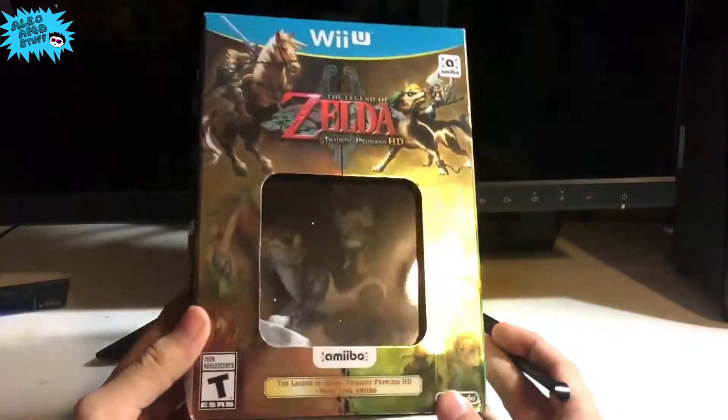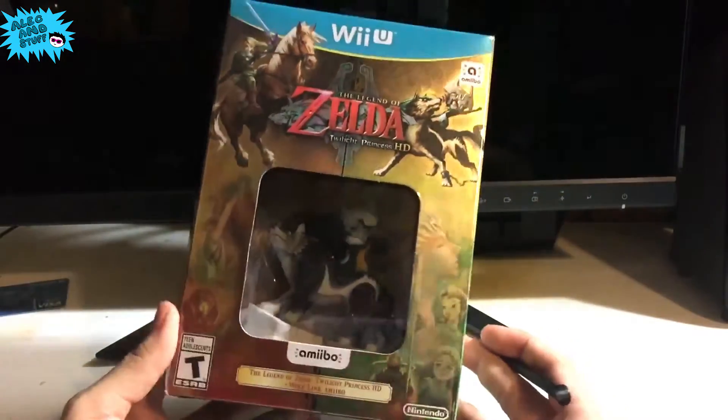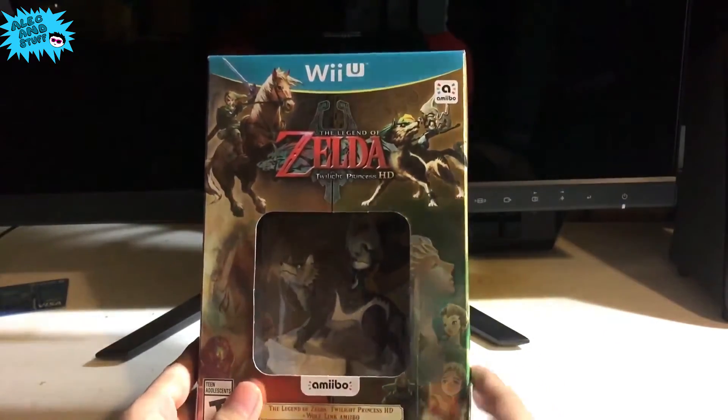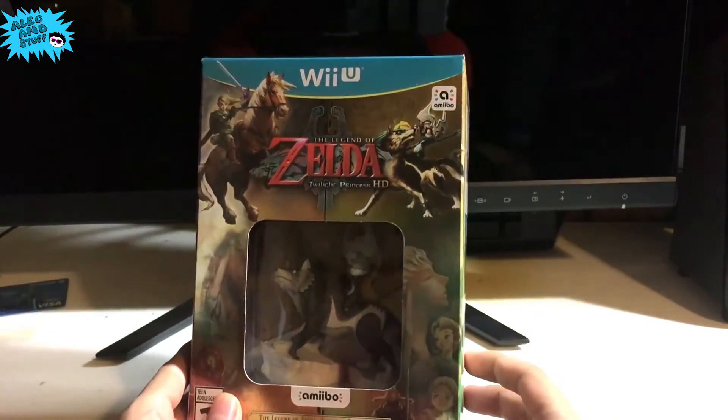We're going to take a gander at the box here. It's very, very golden, very Zelda-like. It's got this whole Zelda aesthetic to it. And for those that have played Twilight Princess, you will recognize all the art along the sides and stuff like that.